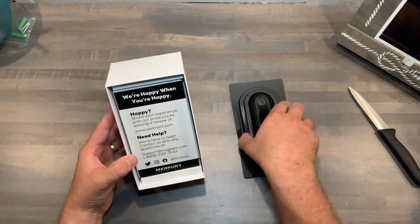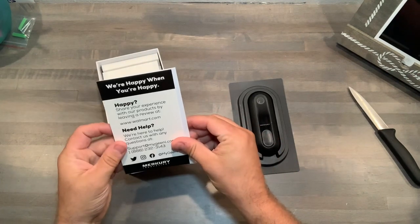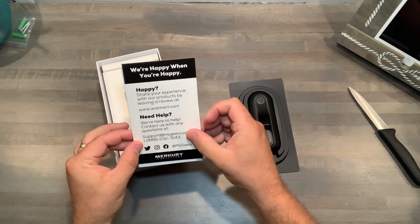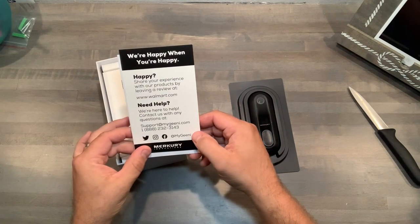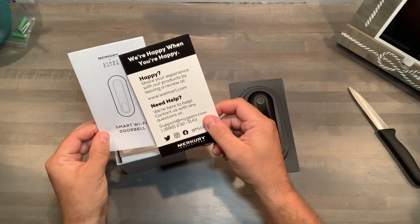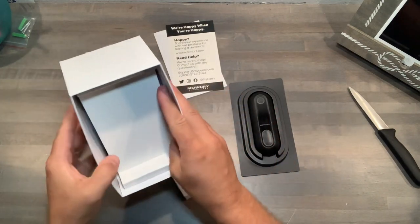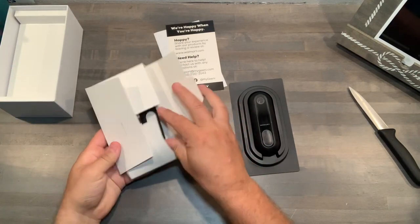There's a little guide that tells you where to get everything, sharing experience, leave a review on Walmart.com, and their support info. Remember, Mercury is the parent company of Genie, so sometimes you get a product under the Mercury line rather than the Genie line, but they are exactly the same. I'm excited to see what else is in here.